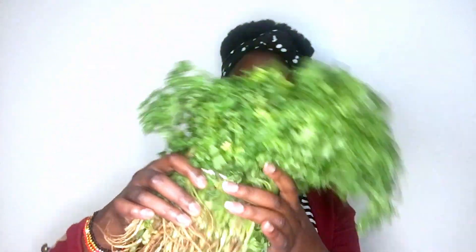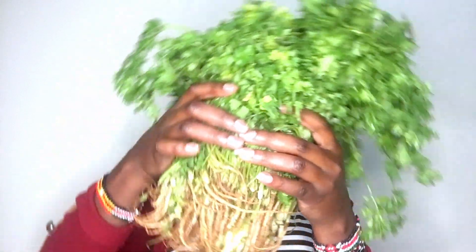So this is the coriander, and in here this is the dania. I need to cut this dania — I put it in the fridge and it's already around 10, and I kind of forgot because I wanted to get the video done. Imagine — this is worth 40 shillings. This is a lot.